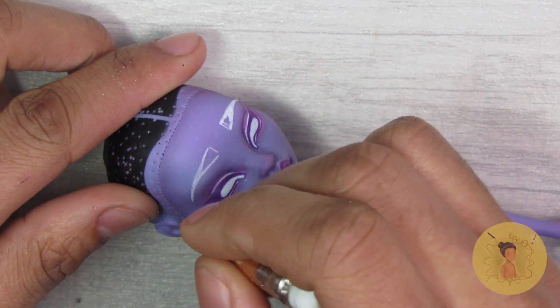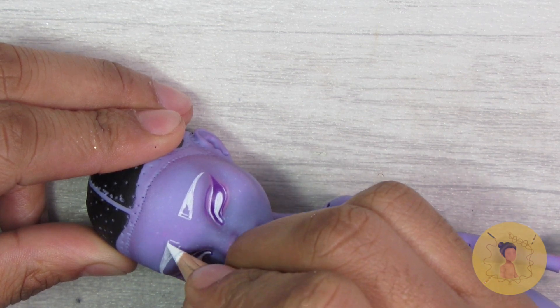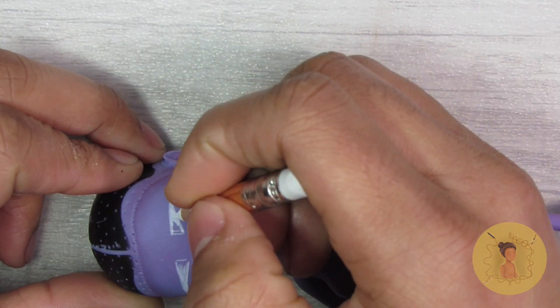I'm using my same General's Pastel Chalk Pencil because it is the most opaque white pencil that I have, and I thought it would contrast really well with her purple skin tone.